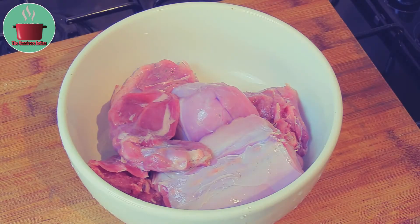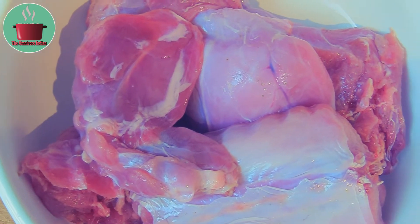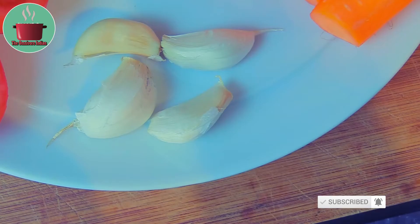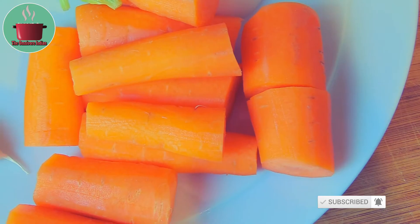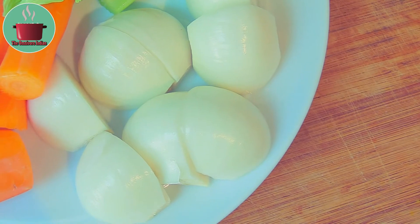For this recipe I'll be using one wild jointed rabbit which has been hunted in my local area. The other ingredients are two and a half medium tomatoes, four cloves of garlic, three chopped carrots, and two quartered white onions.